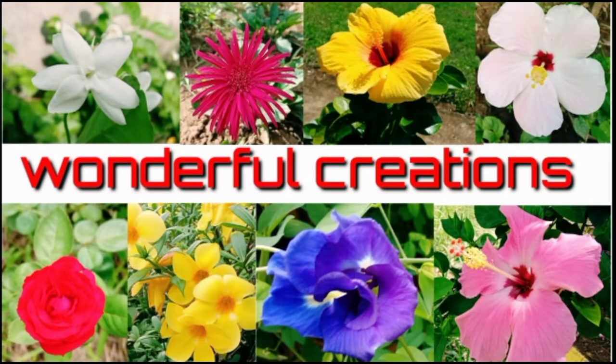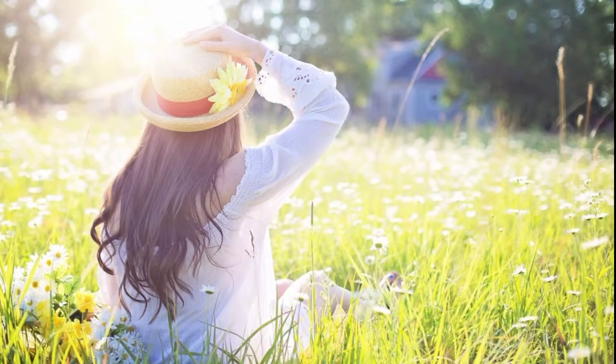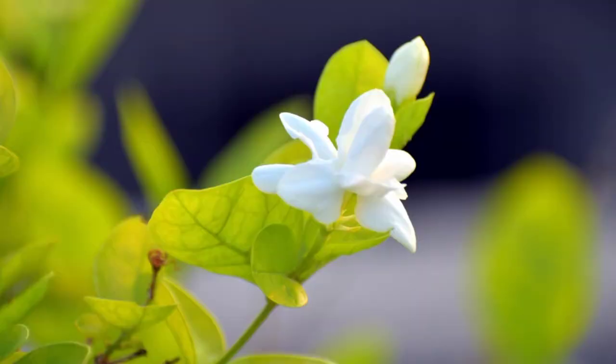Flower is one of the most wonderful things that God has created. In this video you'll see and know some important features about a particular flower which is Sampagita, or the Philippine Jasmine.